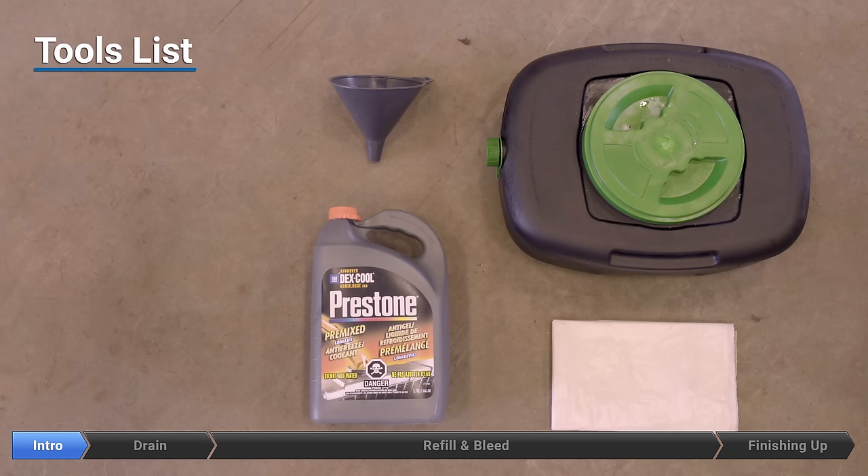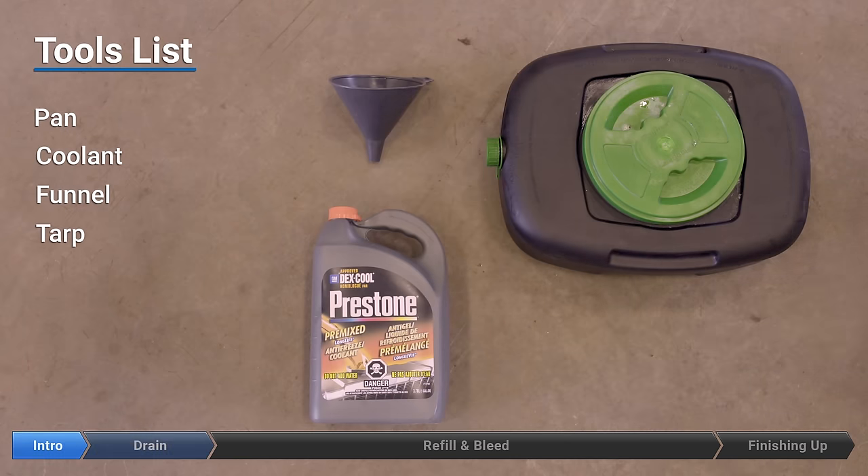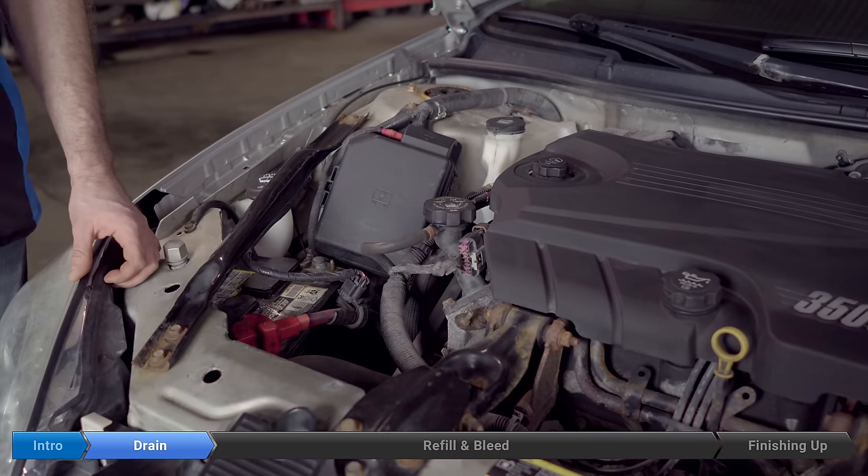This is a pretty simple tool list because there are no tools — just the pan, the coolant, a funnel, and a tarp.